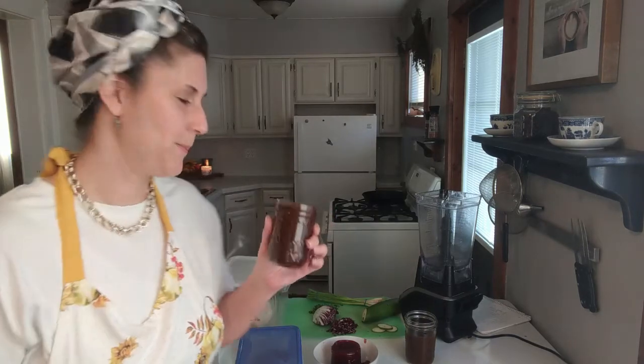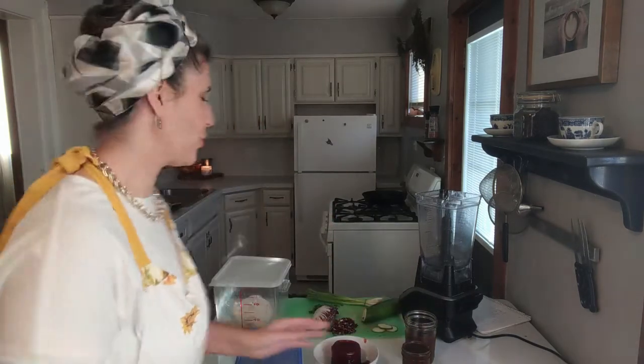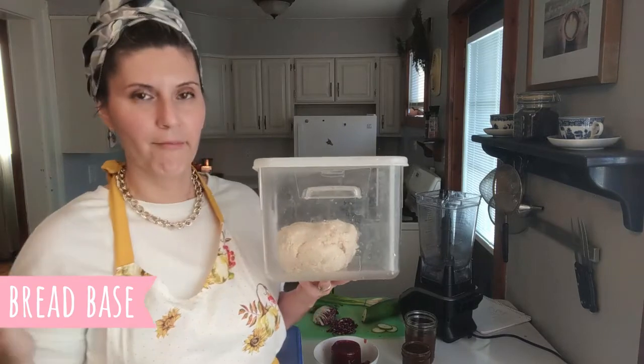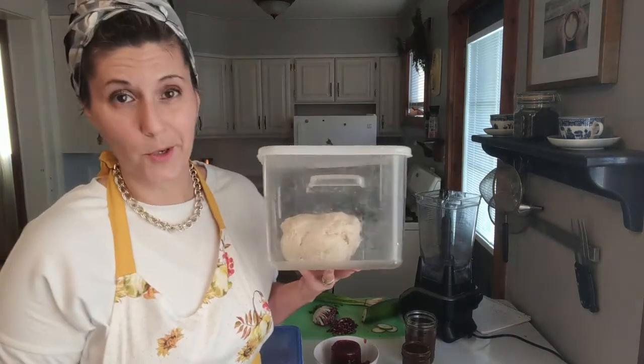I do have a recipe for you for that, so even if you've got all the allergies and normally can't do hoisin sauce, I have got a five minute recipe for you that will work. And of course, you're going to need some kind of a bread base. I am using our five minute milk dough bread — which I'm allergic to milk, so you do you.